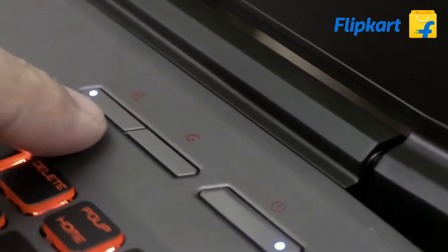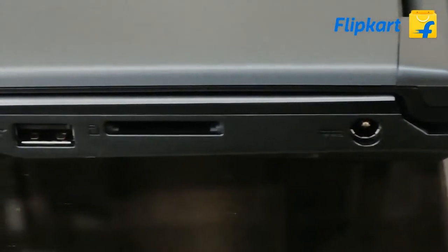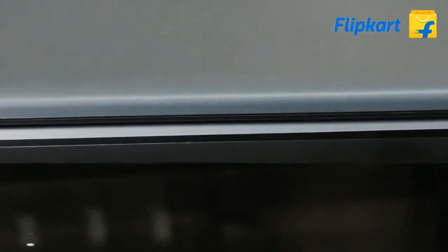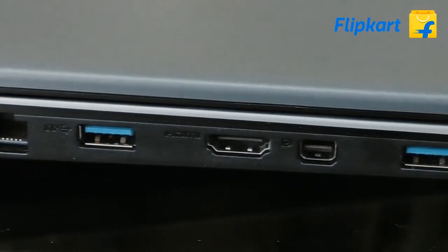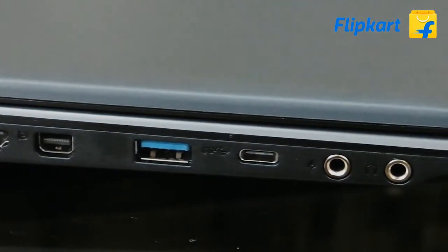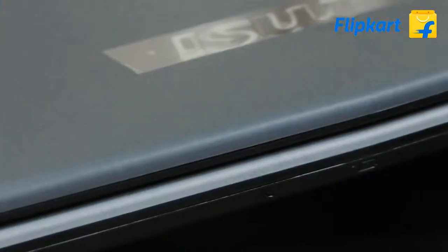There are three buttons: power, Dragon Center, and Cooler Boost. On the right side there is a DC-in, HD card reader, and USB port. On the left side there is an RJ45 port, USB 3.0, HDMI, mini DisplayPort, USB 3.0, USB 3.0 Type-C, and a dual audio jack with gold plating. There are LED indicators on the front.